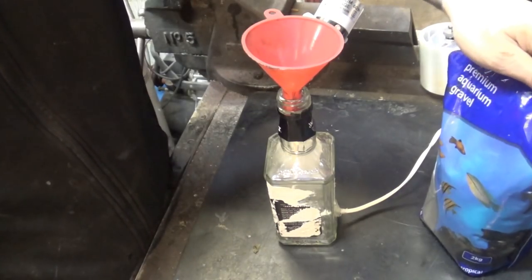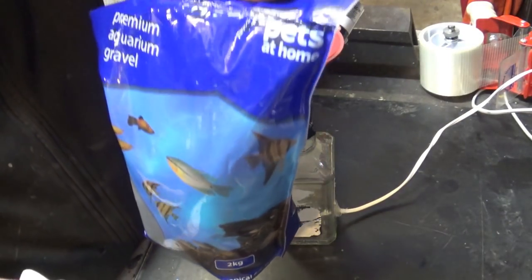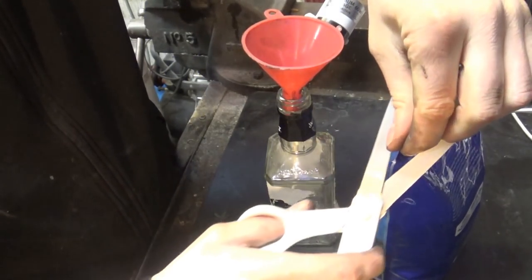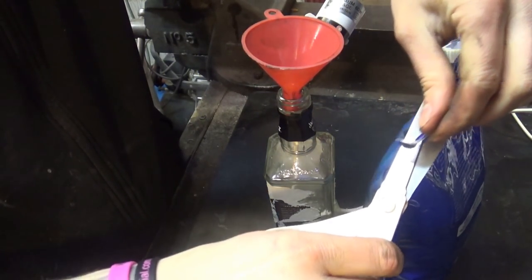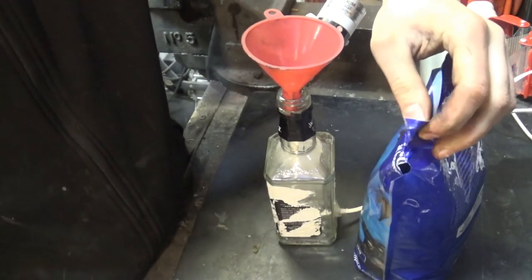Now the thing is dry. I want to fill this thing with black sand — oh, premium aquarium gravel. I got mine from a pet store, fish shop basically — you name it. I'm choosing this black, but it can be any color you like.